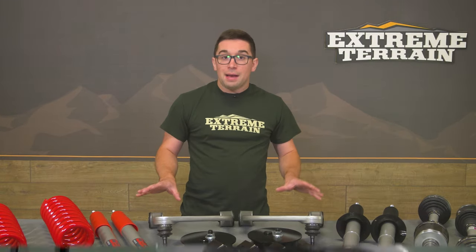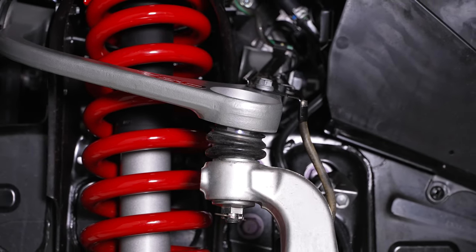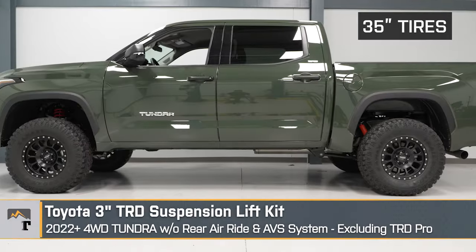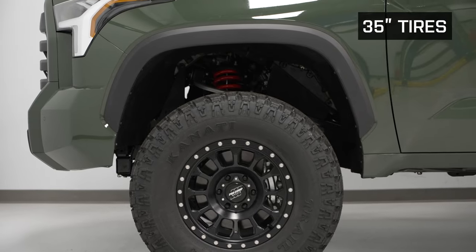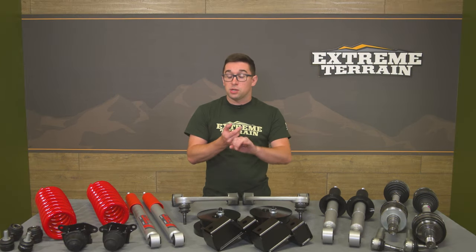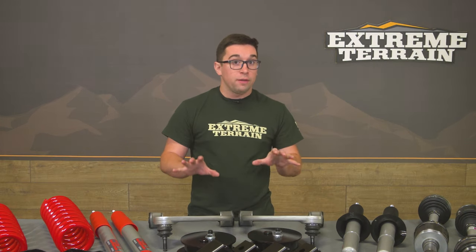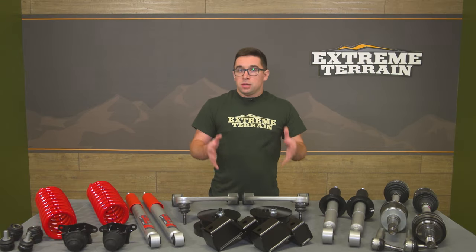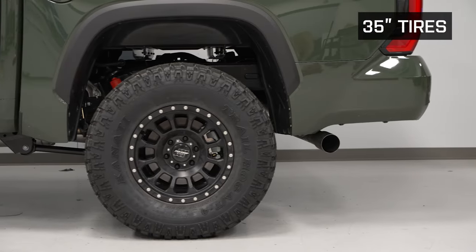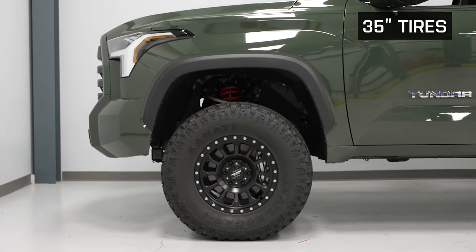The best part here is that because this is a Toyota factory accessory, it doesn't affect your driver aid systems. The entirety of Toyota Safety Sense 2.5 is going to continue to function just as it would if the truck were stock — lane keeping assist, active cruise control, crash mitigation systems — all functioning exactly as intended right out of the factory. You get what is essentially as close to a factory lift as possible, with the performance and good looks to match, and because it's Toyota, it's all going to be very good quality.